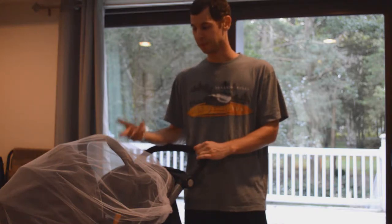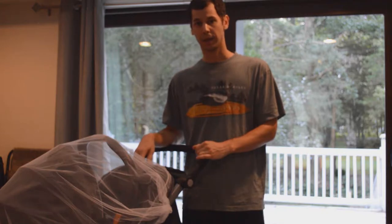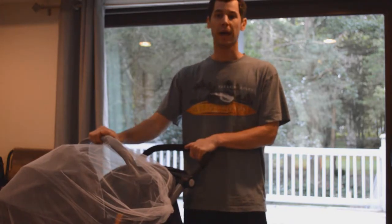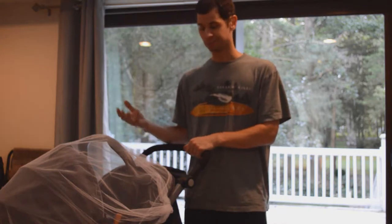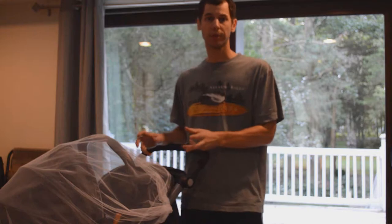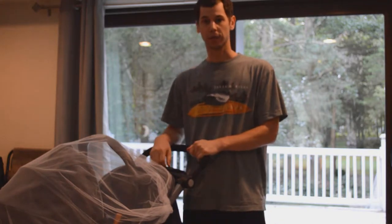We've used it a couple of times and it's really nice. It's small, so let's go ahead and get a little closer to it. I'm going to take it off the car seat so we can look at it up close — either while it's on the stroller or just on the car seat. It does have a pretty snug fit, though it is a little loose at certain points depending on your car seat.